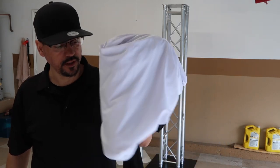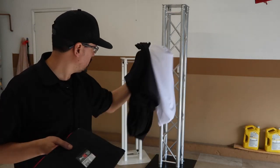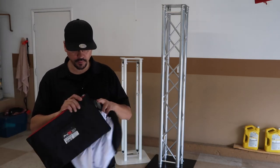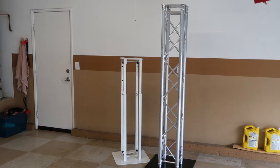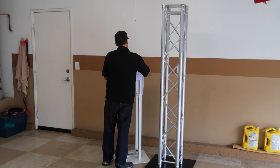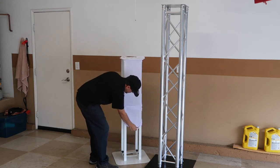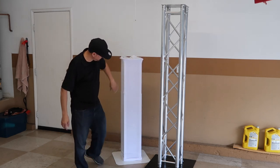The next thing I'm going to show you is the screens. The adjustable totems come with black or white — we're going to do the white one today. For the Global Truss, you have to buy screens separately. I ended up buying from Pro X — there are many options online. Pro X is not paying me, but I'm going to use the Pro X for the Global Truss. That was easy — the adjustable totem screen is done.